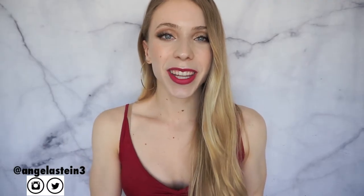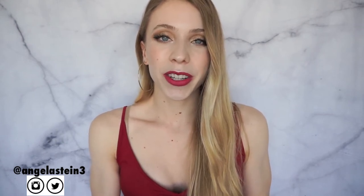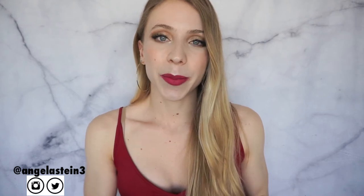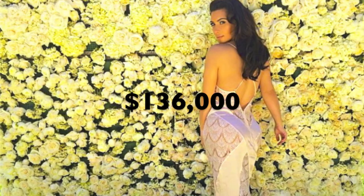Hey everyone, it's Angela and welcome back to my channel. In today's video I'm going to be showing you how to create a celebrity flower wall for super cheap. This video is inspired by Kim Kardashian's wedding — you guys probably remember her stunning flower wall that she had at her wedding with Kanye. I really hope you all enjoy this video and I'm excited to take you along with me.